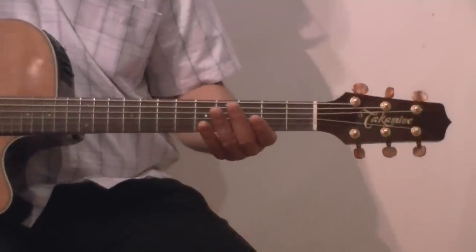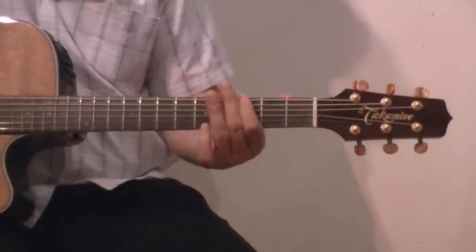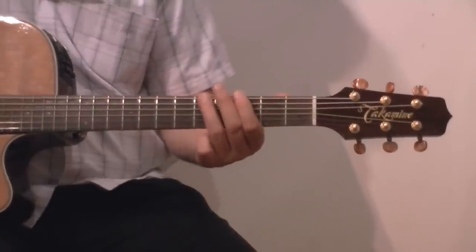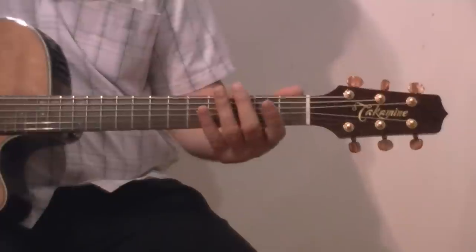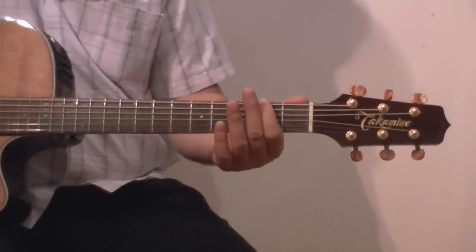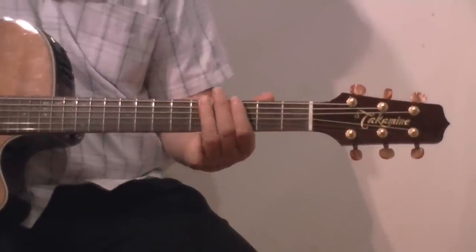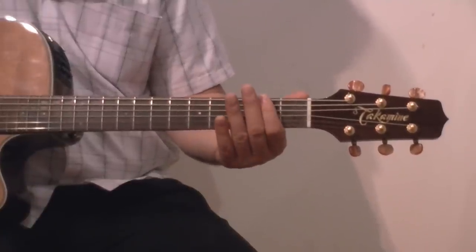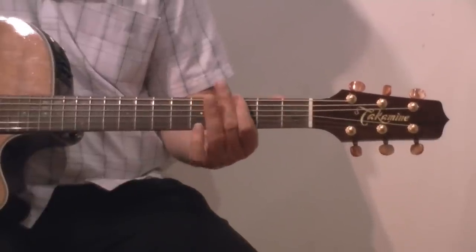Next tune, Peter Gunn. And that is 0-0-2-0-3-0-5-3, then 0-0-2-0-3-0-5-3, ending on three.